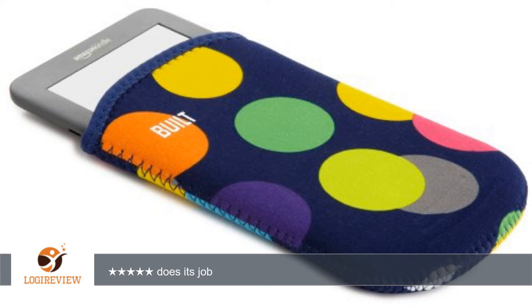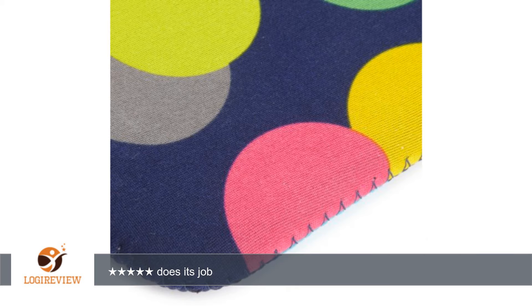Little warning: the sleeve smells a little in the beginning. I hand washed it twice and now it's okay. What's to be expected though. Thank you for watching.